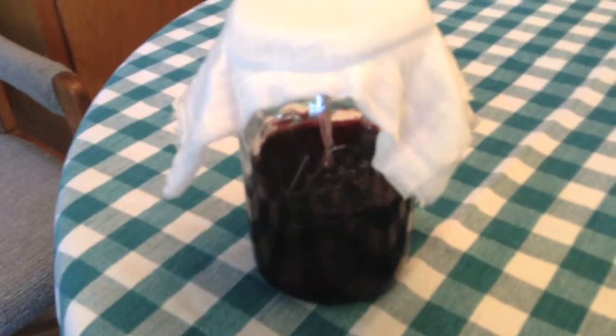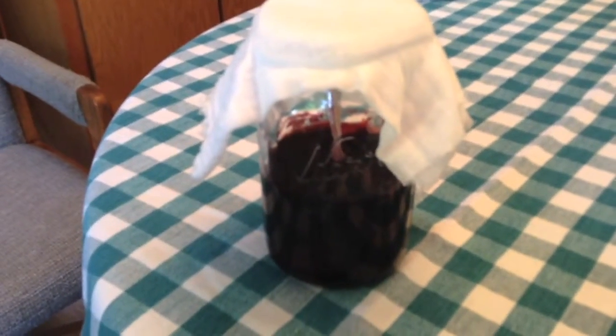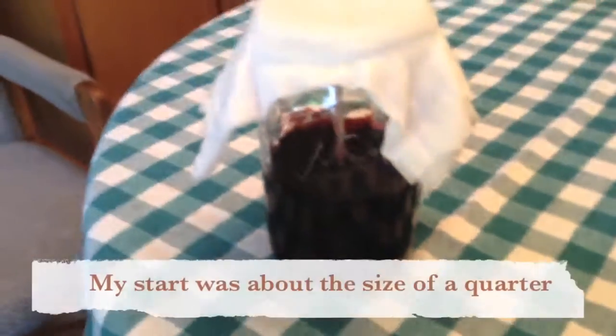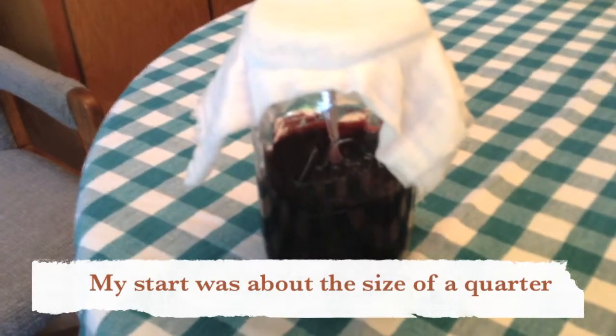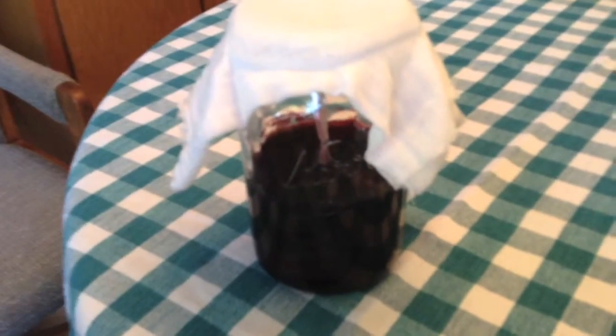If you can get someone who already has Vinegar Mother to give you a start, then the process goes much, much faster. I actually got my start from Deb at Nampa Brewer Center, and then I've cut off pieces of it and given it to other people so that they can start making their own vinegar.